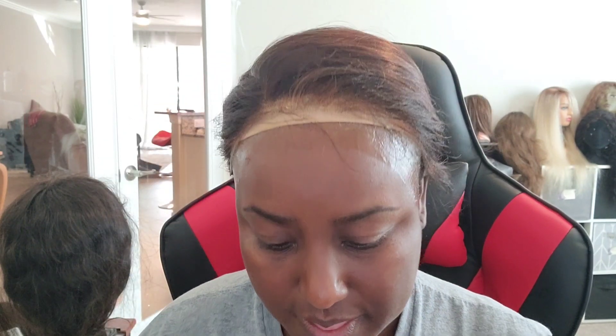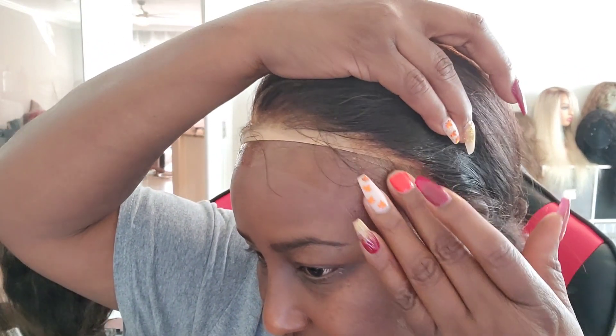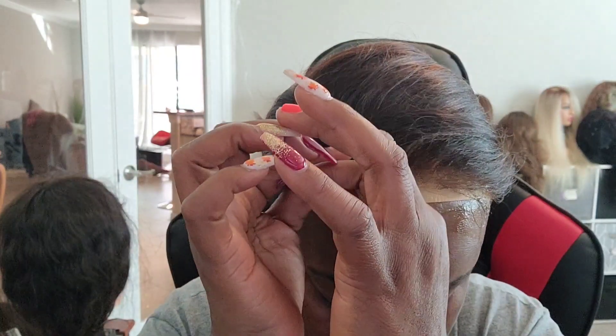I'm putting some gel in my hair as well, because this part by the ears kind of tapers off. I'm going to do that on both sides. A lot of people blow dry but I don't — I just want to pull it forward into my gel and lay it down.